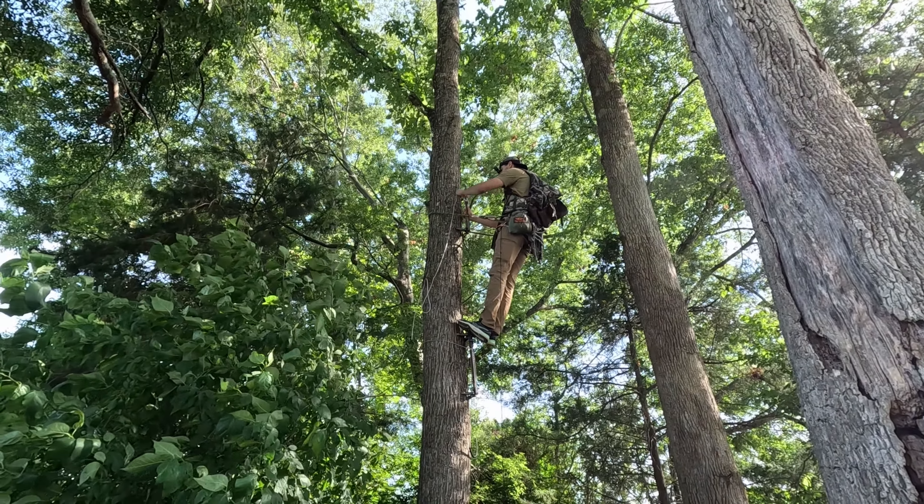There you have it — that was my climbing setup from the bottom up and climbing down with my saddle. I hope you guys enjoyed the video. Make sure you leave a thumbs up and subscribe to the channel — we're almost at 500 subscribers in less than a year. I really appreciate you guys subscribing, and I'll see you next time.